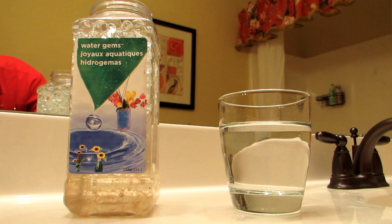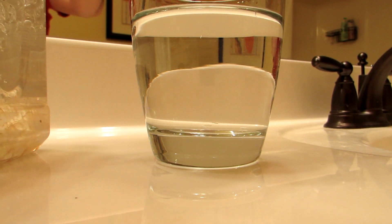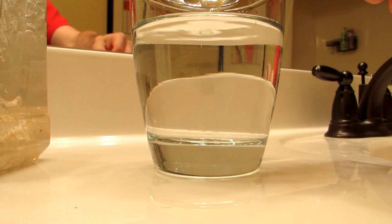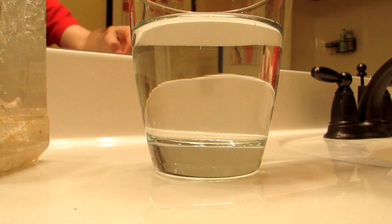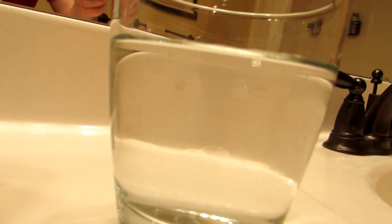Now if we zoom in on our glass of water and take some of these water gems — which as you can see are in fact little beads — and drop them in, they seem to disappear. I can throw in a bunch of them and they're basically nowhere to be found.